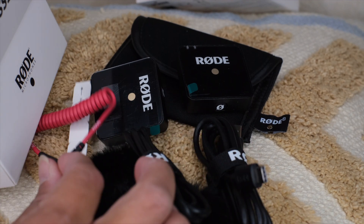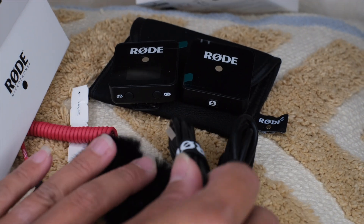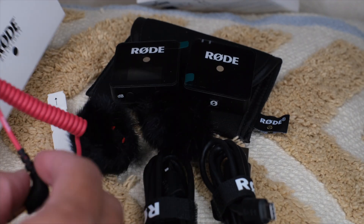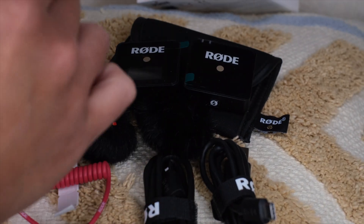So basically this is what comes in the box: you got your two microphones, two sets of charger cables, two sets of dead cats, and then you got the camera adapter cable. And that's all!